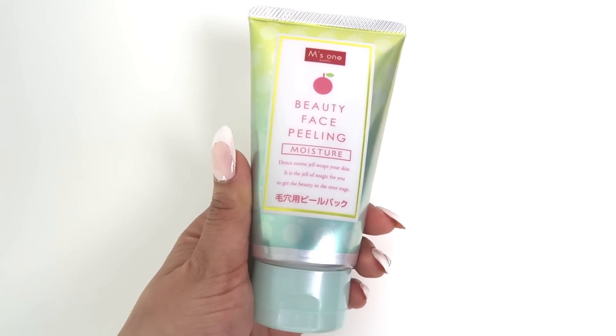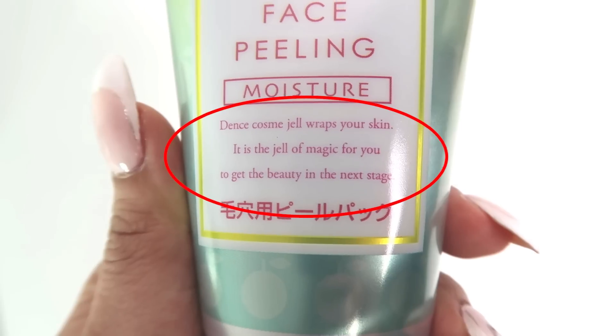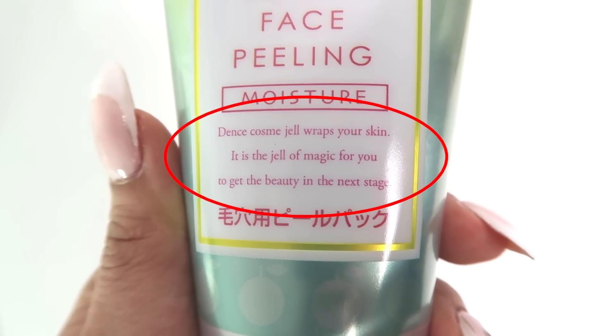On the front, it doesn't have a lot of English, but there is some English and this is what it says: Beauty Face Peeling Moisture. And underneath it says, Dense Cosme Gel Wraps Your Skin. It is the gel of magic for you to get the beauty in the next stage. I don't think they're that great at product descriptions, well, at least in English. But it is Japanese and Japanese are known to have awesome beauty products, so let's try it out.